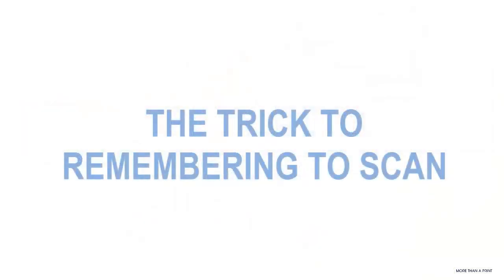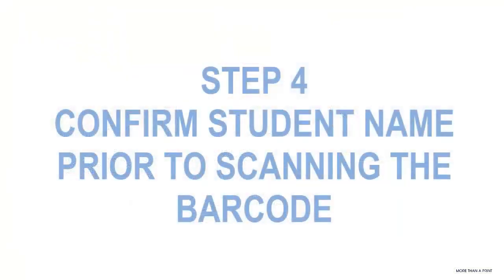One of the biggest mistakes people make when using the pocket scanner is forgetting to scan. The way to keep from forgetting to scan is quite simple: put your thumb on the button to do the scanning before you engage the child. As you walk up to the child and they hand you their card, you confirm who they are — 'Tommy, what's your last name? White, very good' — and as soon as you confirm who they are, you scan it. This guarantees that you have captured the card before you photograph the child.